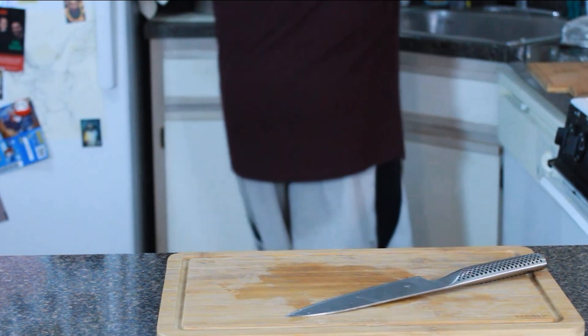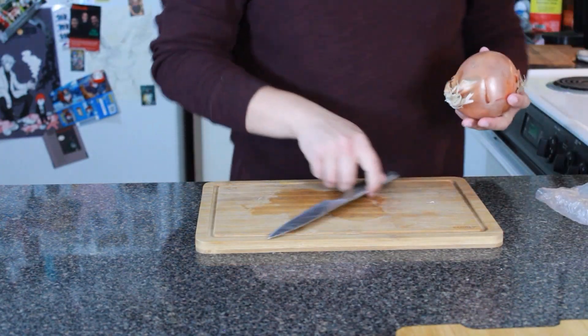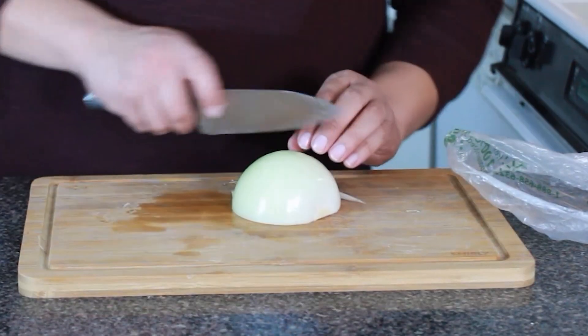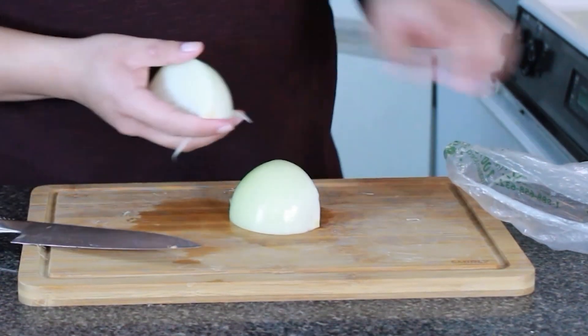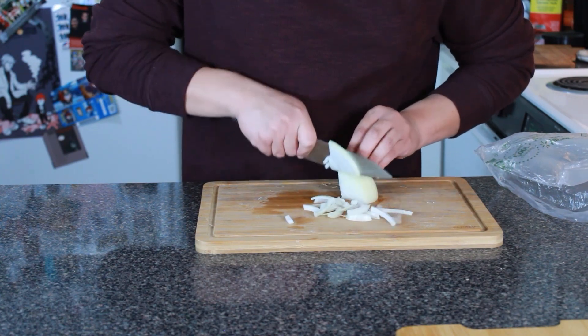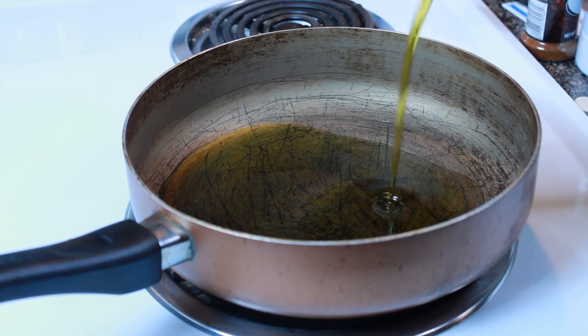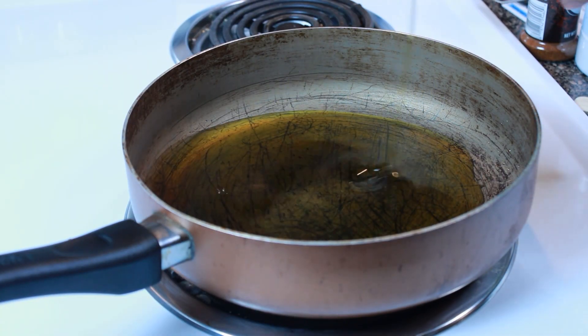After finishing cutting the potatoes and rinsing them under cool water, let's work on the onion. We need one Spanish or yellow onion. Since it's only me, I'm gonna be using a quarter of this onion — again slicing it into half moons — and then move on to the next step.